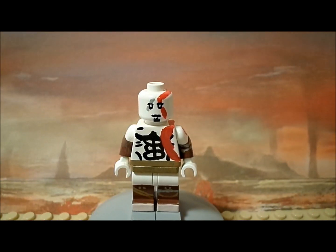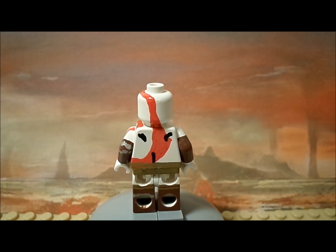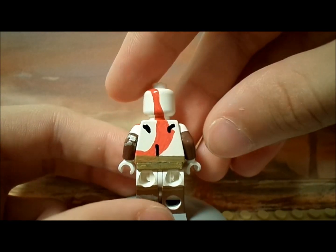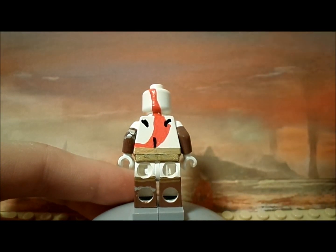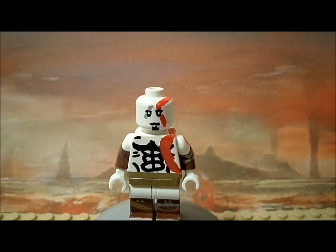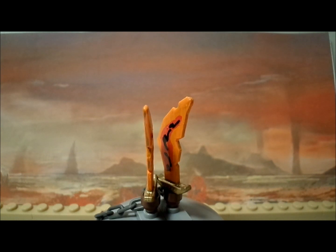Here is Kratos without his accessories. Most of the detail is visible with the accessories on, but one thing you can't see otherwise is that the belt continues onto the legs — there's a golden belt that continues down, with two thin golden stripes, and the chain continues all the way around the right leg.